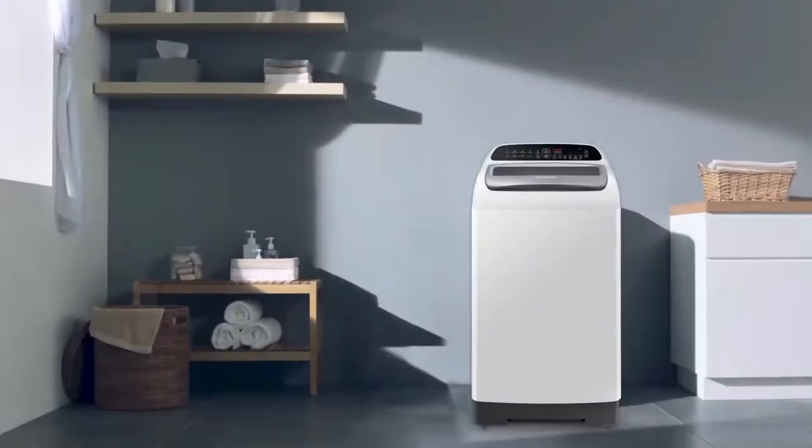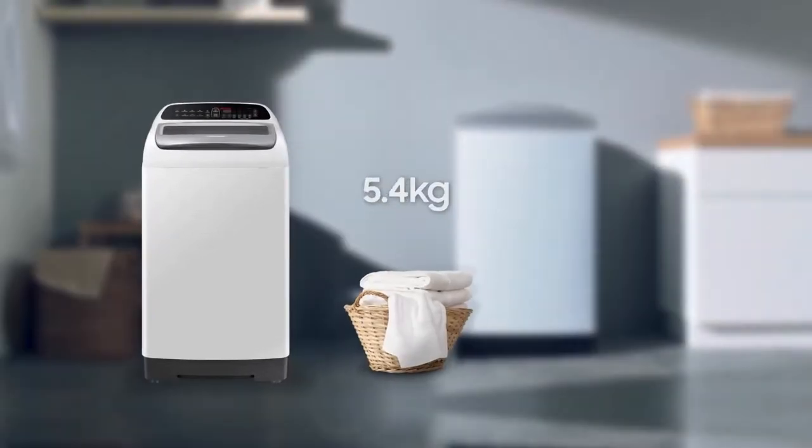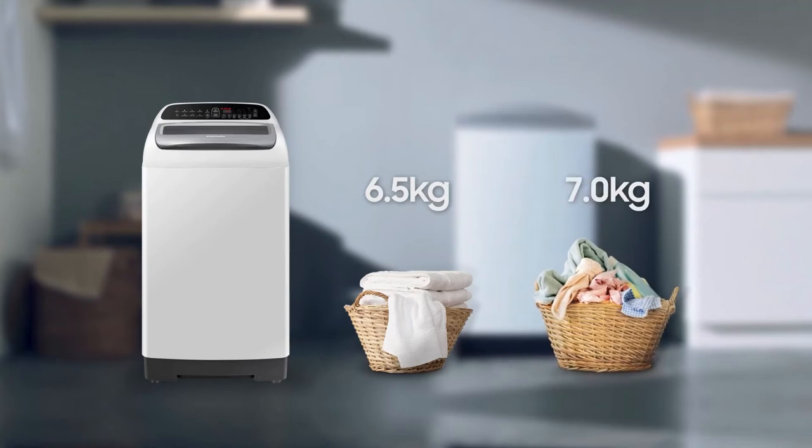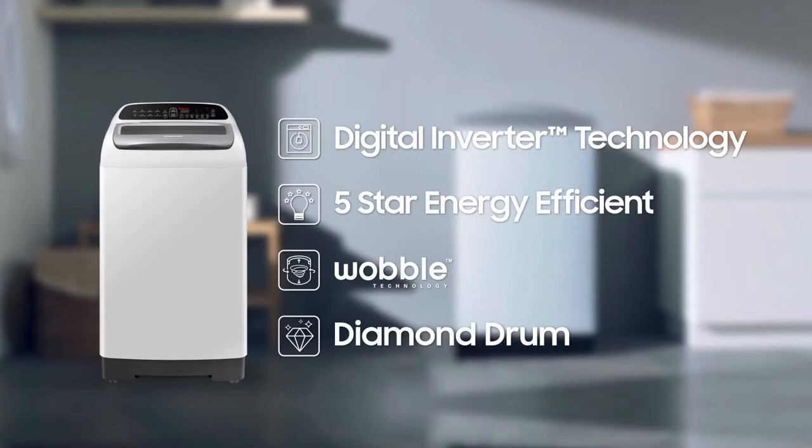The smart and easy way to do your laundry — Samsung digital inverter top load washing machine. It comes in 6.5 kilogram and 7 kilogram capacity range. It features digital inverter technology, five-star energy efficiency, wobble technology, and diamond drum.